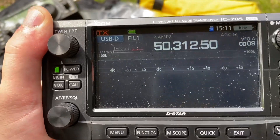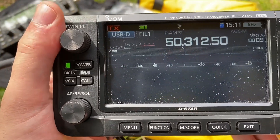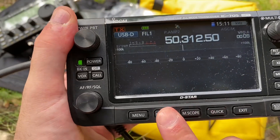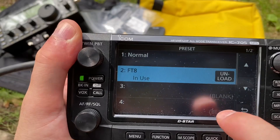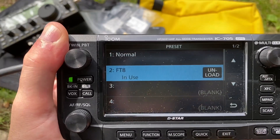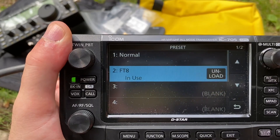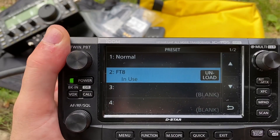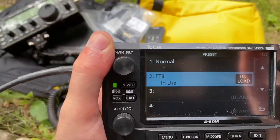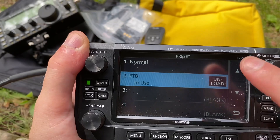What's pretty cool about this radio, with the recent firmware update, is it has preset modes. I'll show you what I mean. So basically, it has a built-in FT8 mode, which sets filters and stuff like that. So it's already in FT8 mode, and there's a normal mode up above, but right now it's currently in FT8 mode.